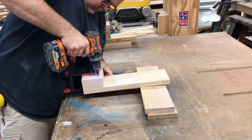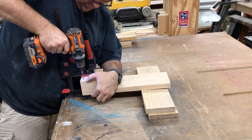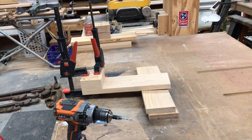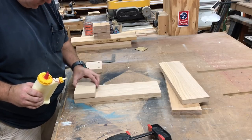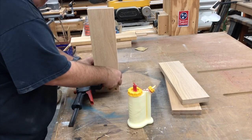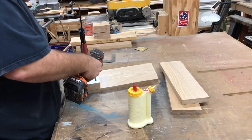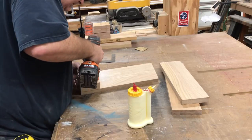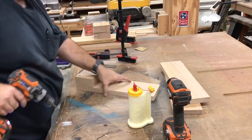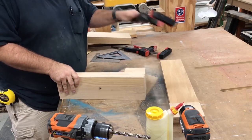We have our two spacer blocks clamped to our stationary upright and I'm using a countersink bit to pre-drill all the holes. Once they're drilled we're going to take it apart and add some glue in between the layers. Now we're going to clamp them back together and hold them square while we drive the screws home. Now with the uprights clamped together I'm drilling a 3/8 inch hole through both of them so the hole is perfectly lined up.